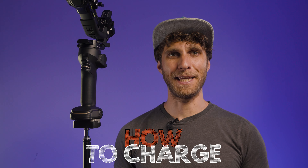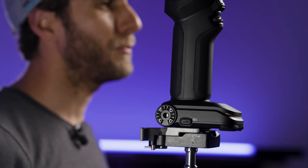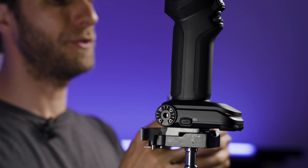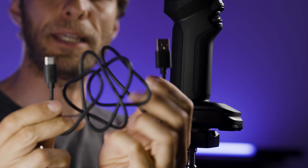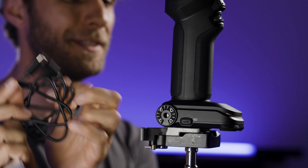Let's learn how to charge our gimbal. There is an internal battery in the gimbal, so it can be recharged as many times as you wish. With the accessories, we have received a bag full of cables. The one we need right now is a USB — normal USB to USB-C. If we look at our gimbal, the front of the gimbal will have a wheel and a trigger button.